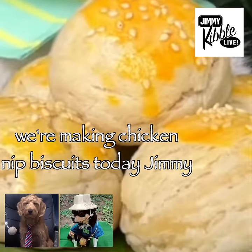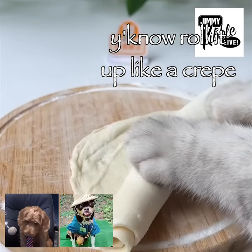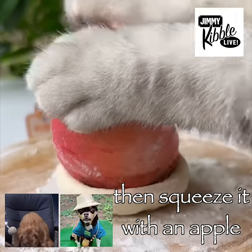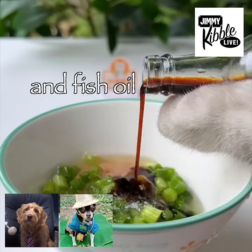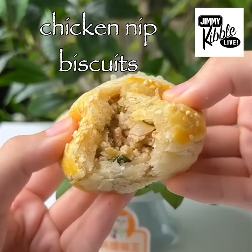We're making chicken nip biscuits today, Jimmy. Pound that meat, just really get after it. Then we roll some dough, roll it up like a crepe, as they say in Frown. Do some slicing and dicing, then squeeze it with an apple, because why not? Add some chives and catnip concentrate and fish oil. Just mash it all up and plop it in, Jimmy. Bake that for 25 minutes and you got your chicken nip biscuits.